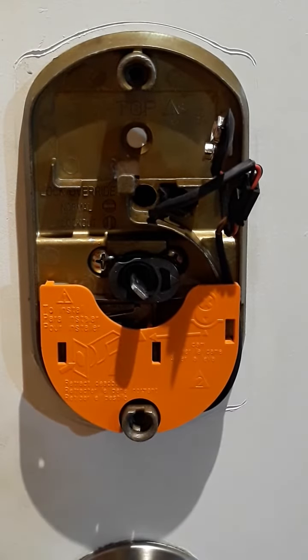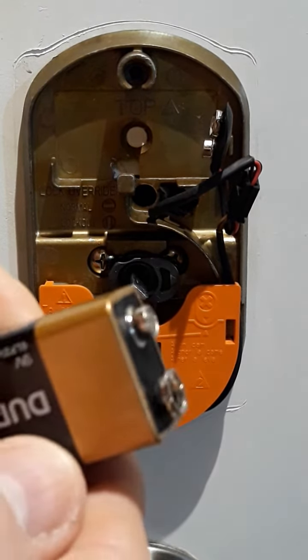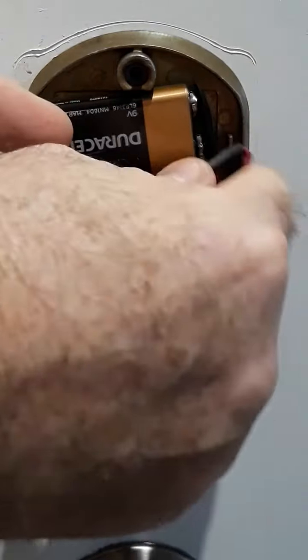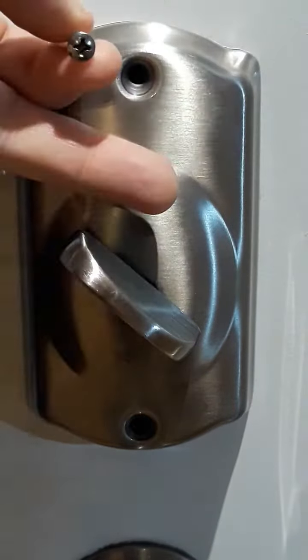Let's get this one pulled out. Get that removed off of there. Get the old battery down and get the new battery ready to go. It's pretty easy to figure out which way it goes in — there's a matching part up here and you just plug it in. Take it back into place.